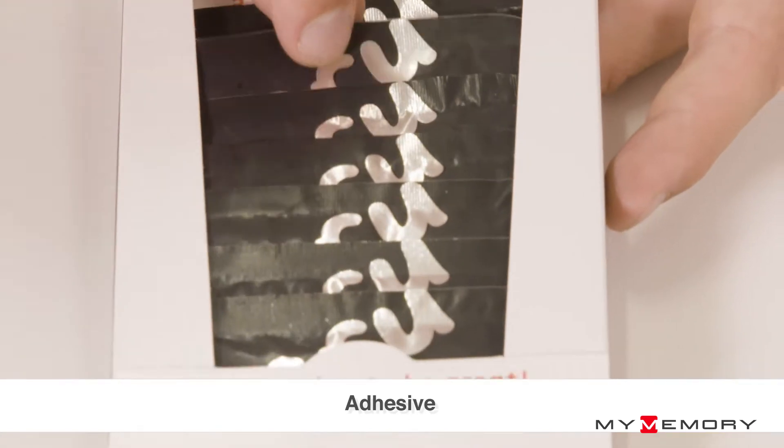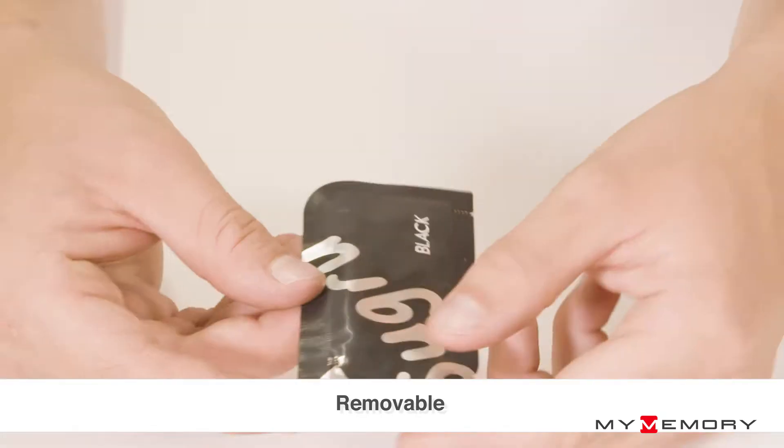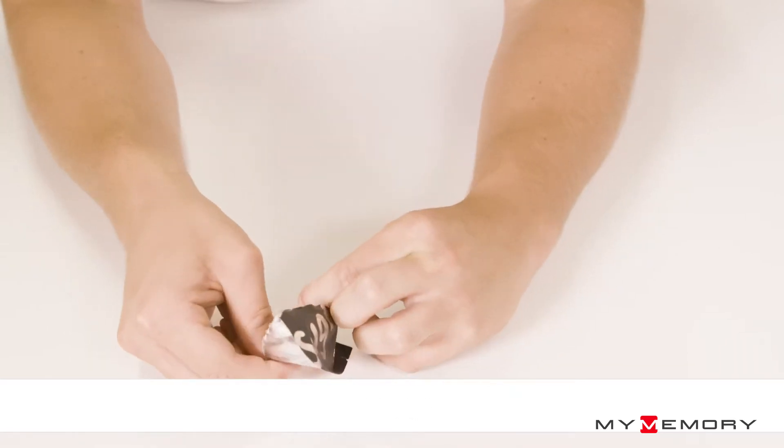From an ultra thin patch to a shock absorbing bumper, you have 30 minutes to shape it, smooth it, and reposition it as required. Leave it for 24 hours and thanks to some clever science and advanced technologies,